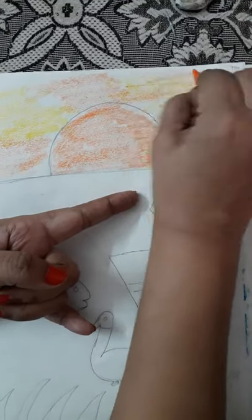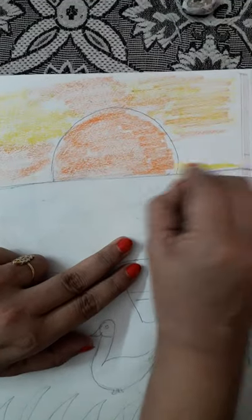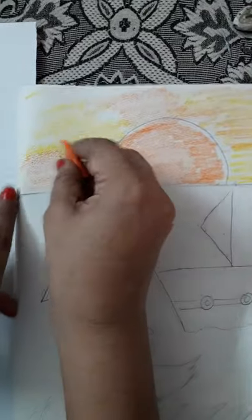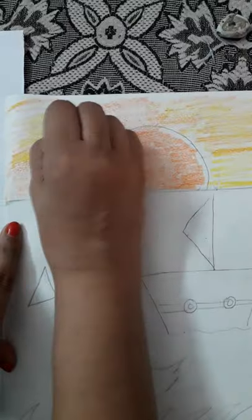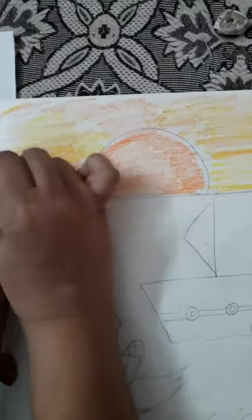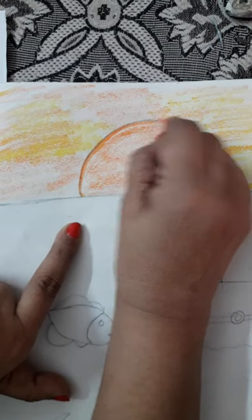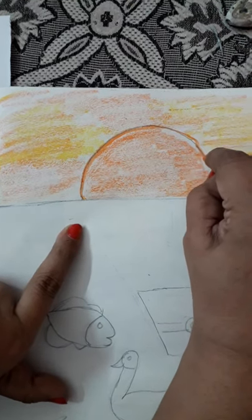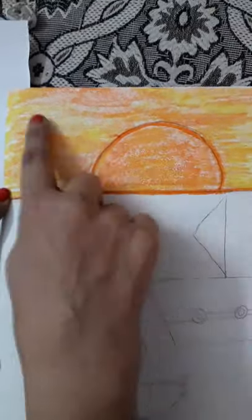We'll mix orange and yellow color — that will show your shade. And then with the orange we'll do the outline. Children, you'll first do orange and yellow; I showed you how to mix it up and you will do it this way.